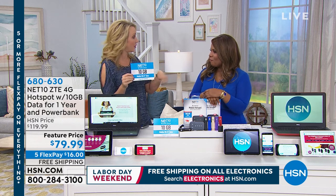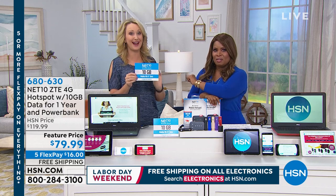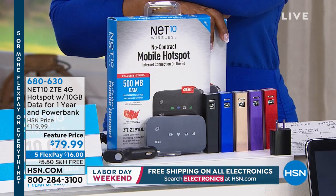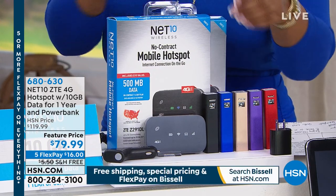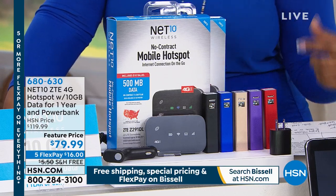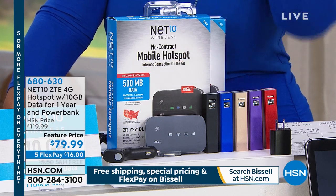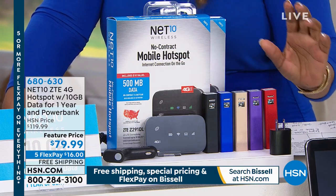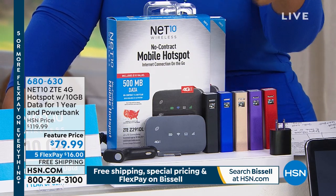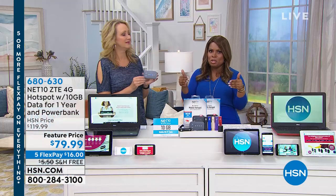If you have a mobile plan and you're about to go over on your data and it's going to cost you $15 or $20 for that extra gig, you've got 10 gigs — you can just hook it up to your hotspot. I love the easy setup, I love that it's compact. The idea of mobile hotspot, mobile Wi-Fi — no matter where you are, as long as you can receive cell phone reception, this should work.